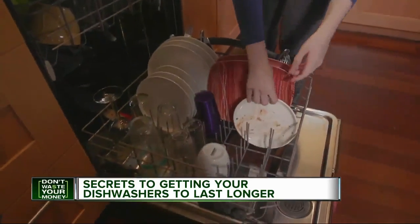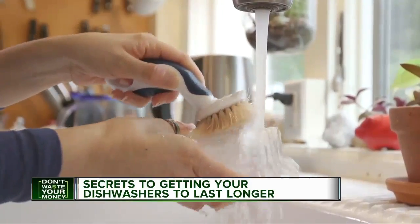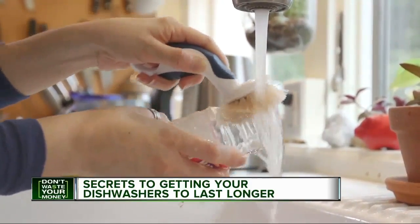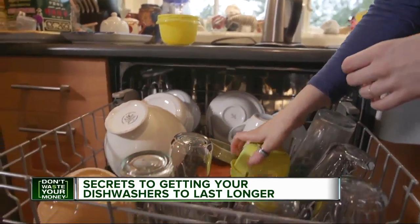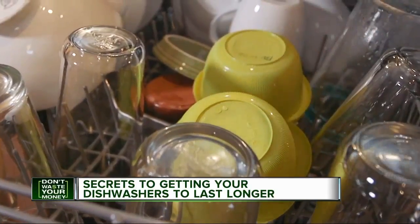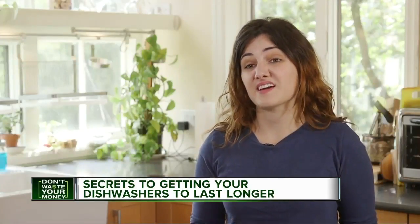First, only put items in the dishwasher that are supposed to go in the dishwasher. You might think it's simple and want to put that glass jar with the label on into your dishwasher to clean, but the label can come off and either clog the filter or jam the pump. Be sure to only load dishwasher-safe plastics on the top rack. Some plastic pieces can melt and break off, and that can clog your filter.